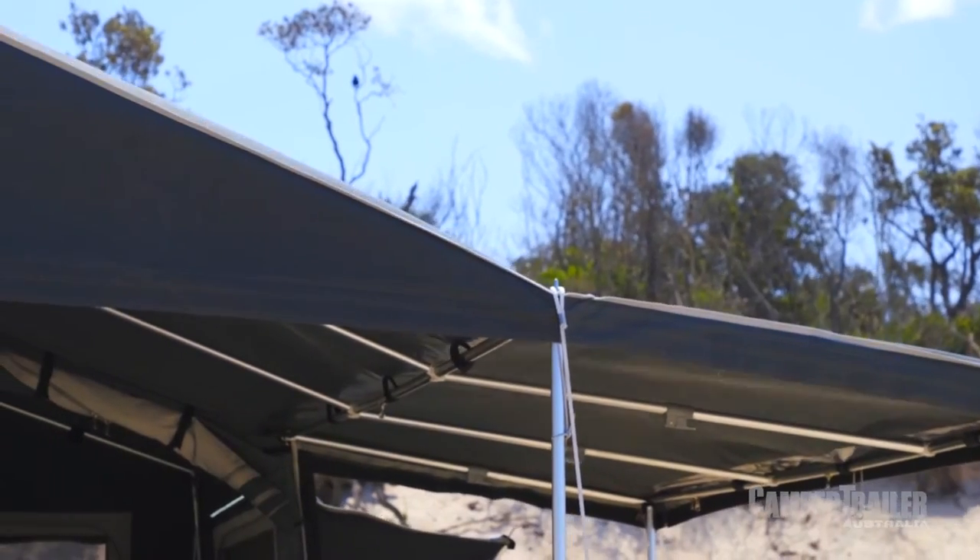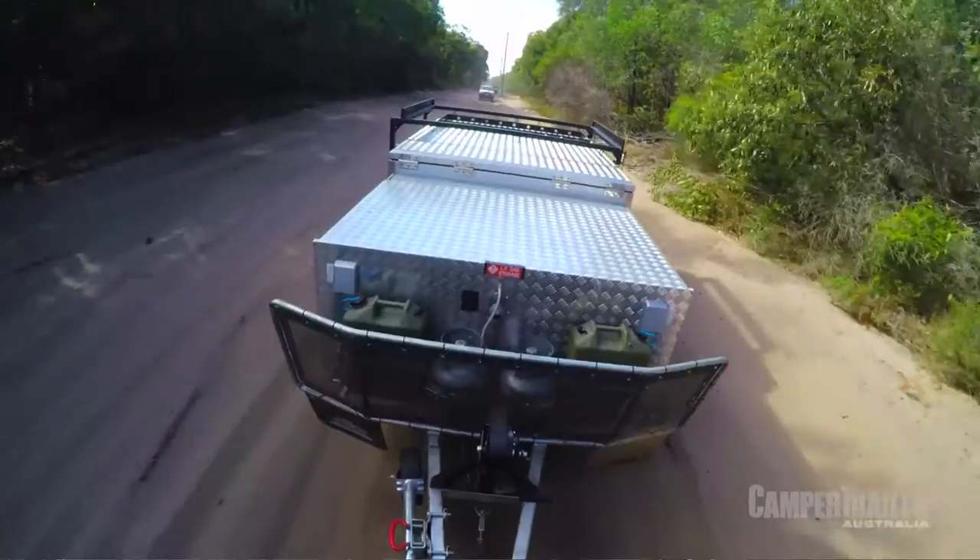There are quite a lot of forward fold camper trailers on the market these days, but if you ask me, this is definitely one of the better ones. Don't take my word for it though — make sure you go and check it out for yourself.